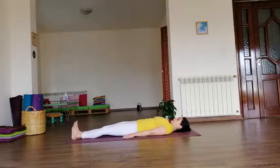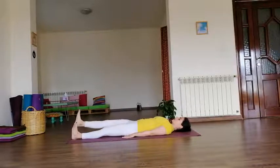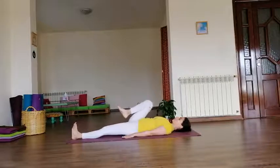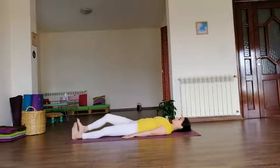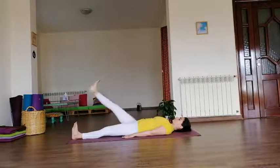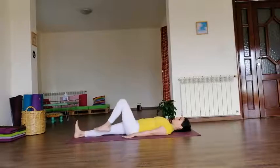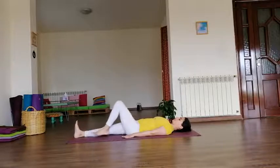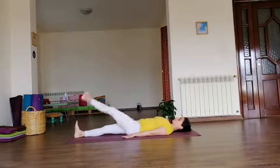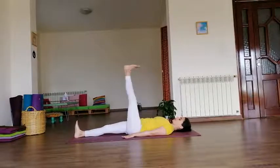Legs together again, palms by your sides. We bend the right knee as close as possible to the abdomen. Inhale, straighten the knee up. Exhale, lower it down without touching the floor. Continue: bend the knee, inhale up, exhale down. Two more, then the last one — and to the floor. Now the left side: bend the left knee, inhale, straighten it up. Exhale down without touching the floor. Three more, slow movement. Last one — inhale up, and exhale all the way down.